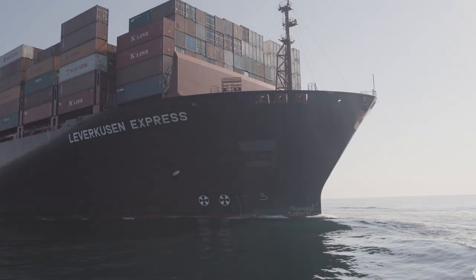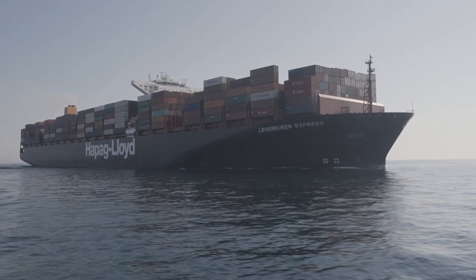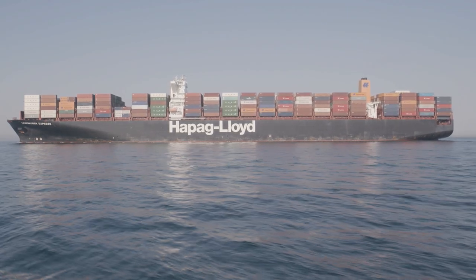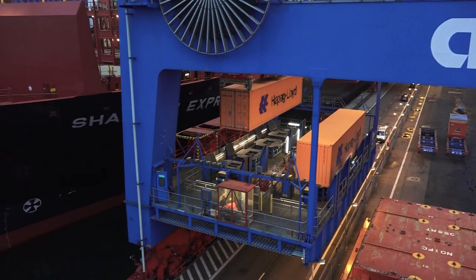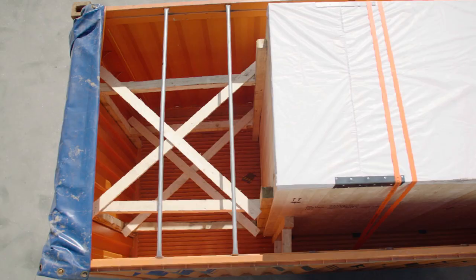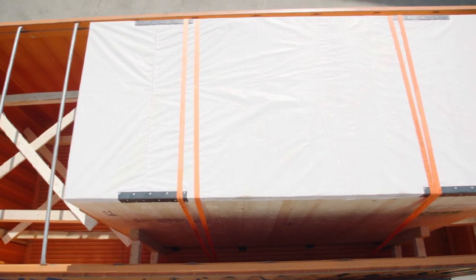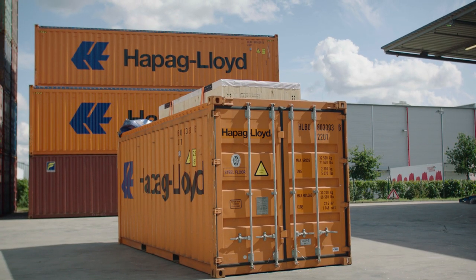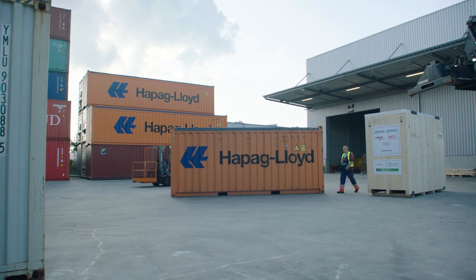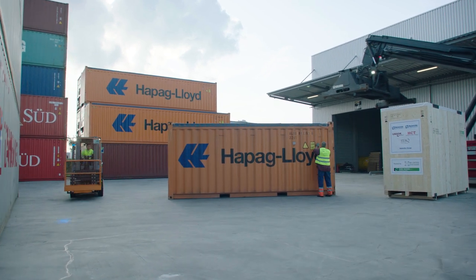Hapag-Lloyd is a leading global liner shipping company and a powerful partner for you. In order to enable your cargo to arrive on time and, most importantly, safely, cargo securing is a very important issue to deal with. This video shows you how to secure an over-height wooden case inside a 20-foot open-top steel floor box.